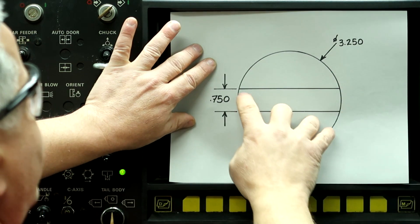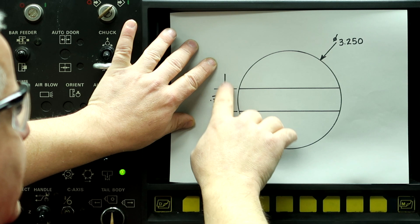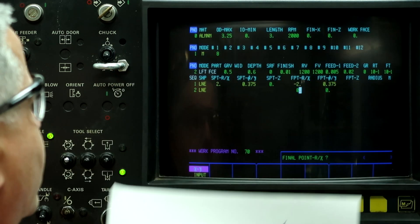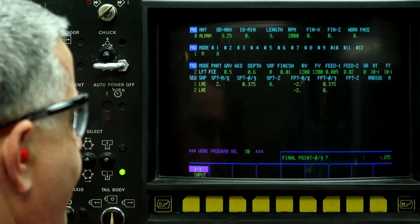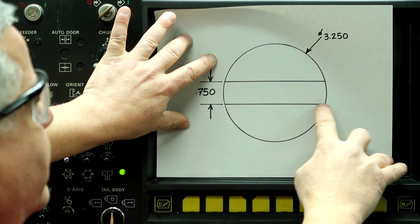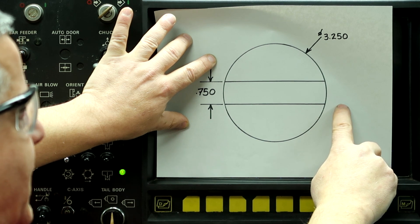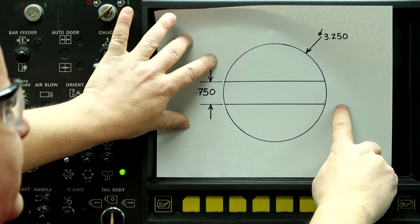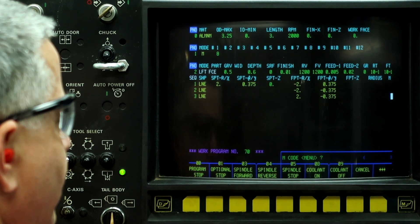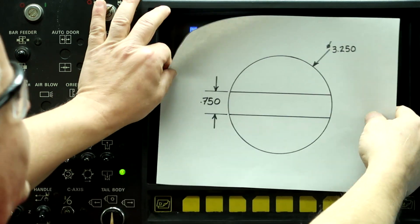Line. Now I'm going to make a line that drops down this way — still at X minus two inches, and Y minus .375. Down arrow. Down arrow. Now I'm going to go back across to a point at two inches positive, and still Y minus .375. So two, minus .375. Down arrow. Shape N, End. So now we've just programmed this part.